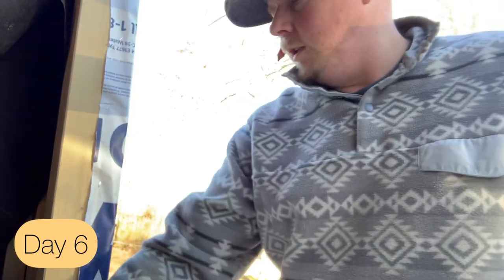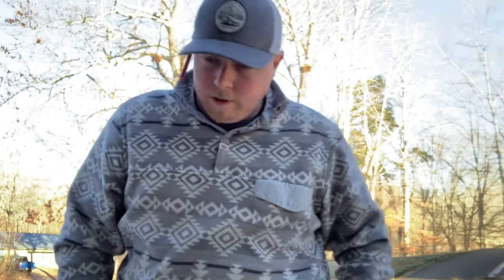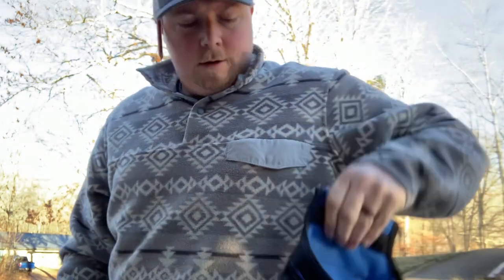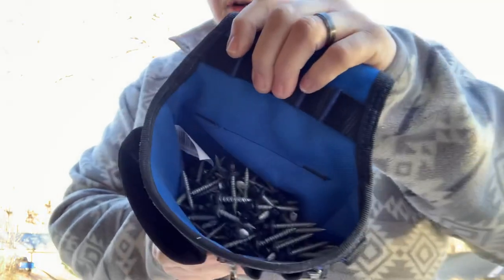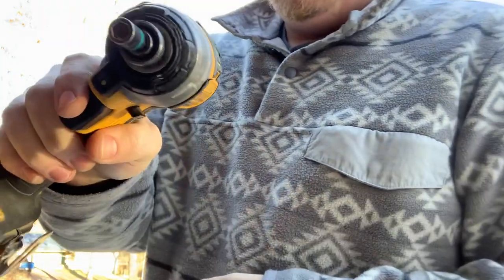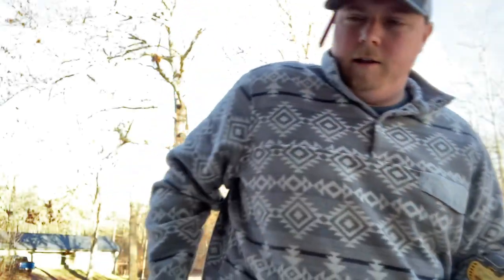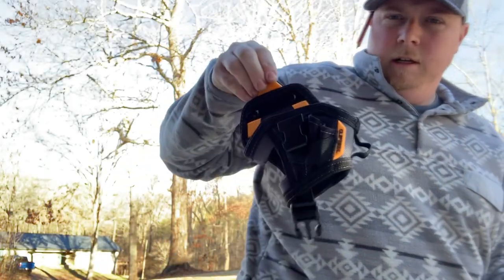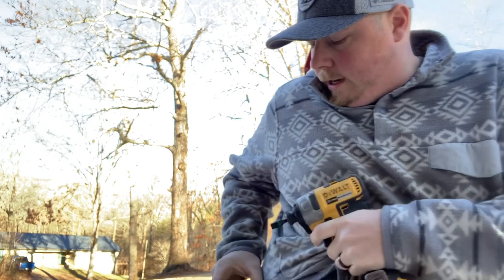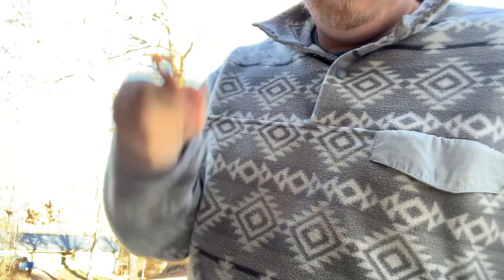Today we're going to work on getting the roof on this thing. I've got everything I need, I think. I've got my side pouch full of black head hex screws, my drill with a magnetic quarter inch bit, another side pouch here for my drill, putting the clips on here, tape measure, pencil.